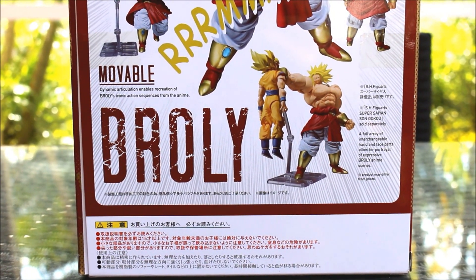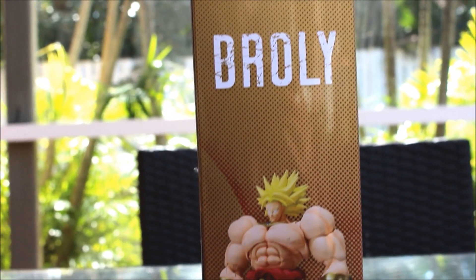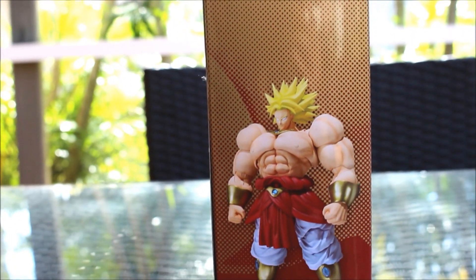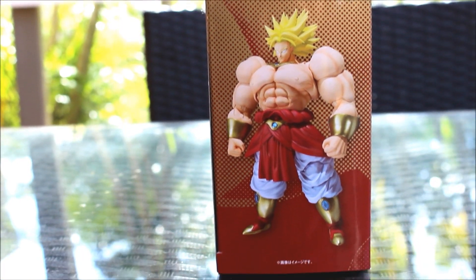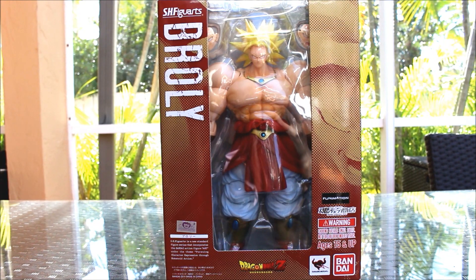That awesome Goku and Broly pose right there. And on this side, the figure again. Looks great. That's really all there is to the box, so let's open him up now.